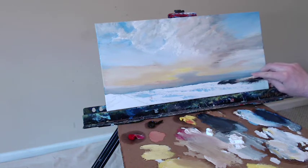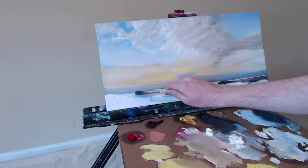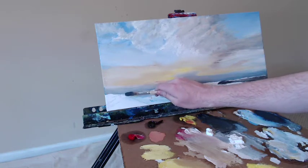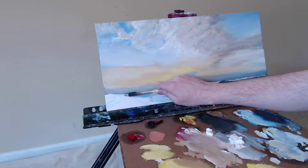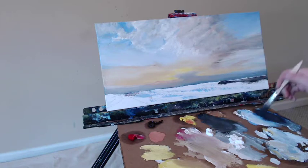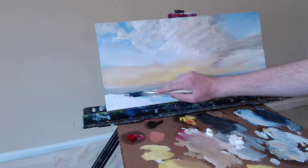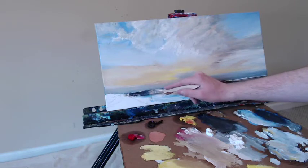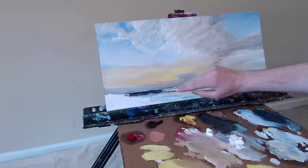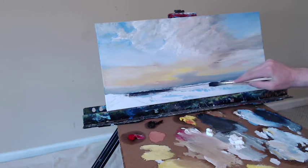I need some more paint, so I'll put some more out in a second, and we will fill this in smoothly, just trying to get the line as straight as possible. When I started this painting, I had penciled in a lot of the lines I needed to get the perspective correct and the composition laid out. The very first line I put down in pencil was this horizon line, where the sky meets the sea.